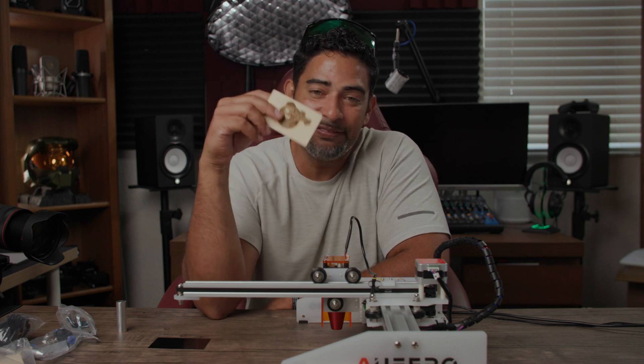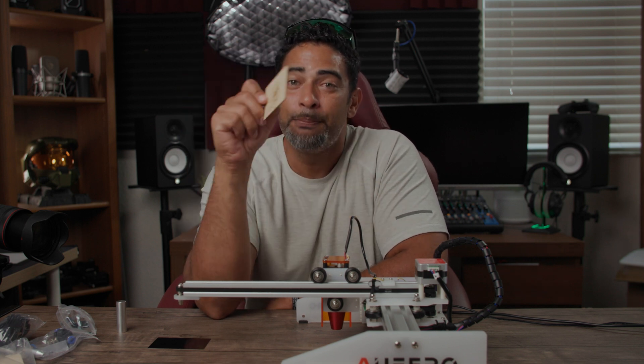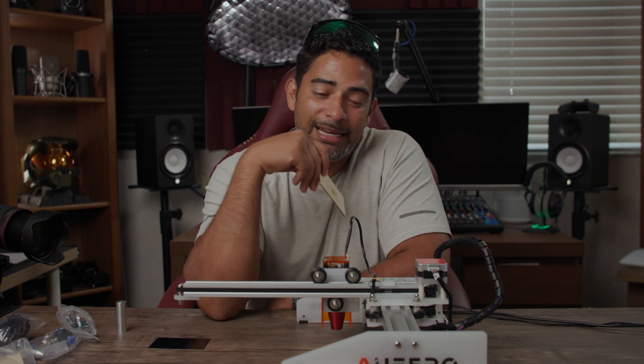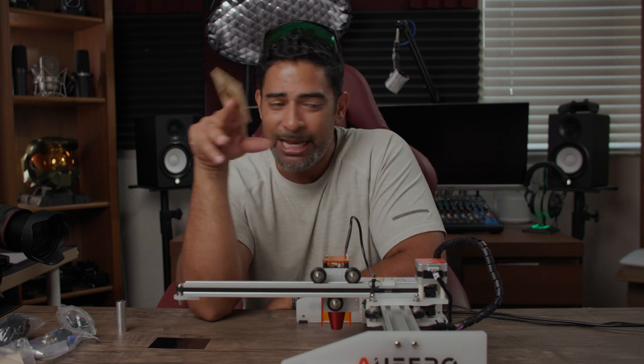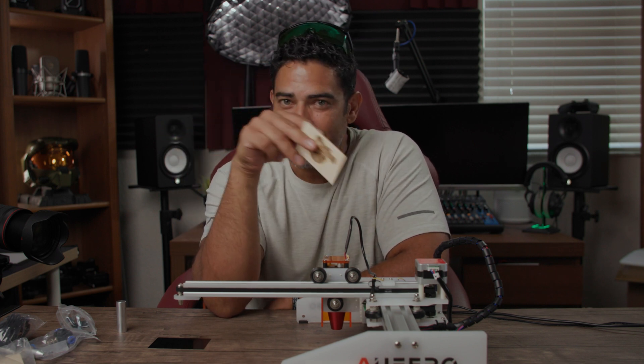Outside of that — super fun, super cool. I've been trying all sorts of crazy engravings. Personally, for this household we've been buying disposable plates — we're going to get some plastic plates and engrave people's names on them so they can wash their own dish. Anyway, that's my review and test of the Ferro Laser One laser engraver. Really hope this helped you out — take care, bye!